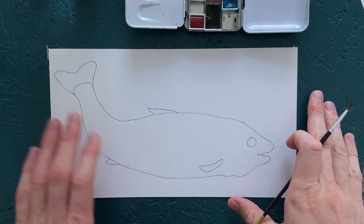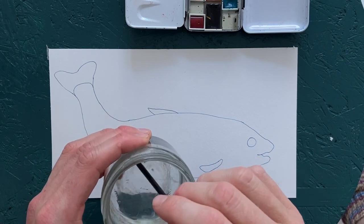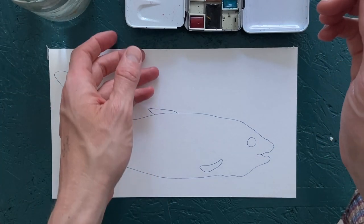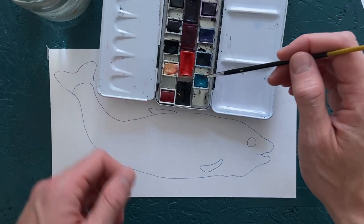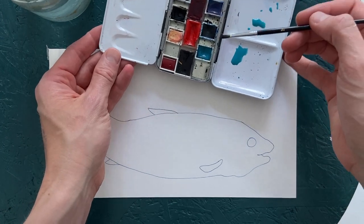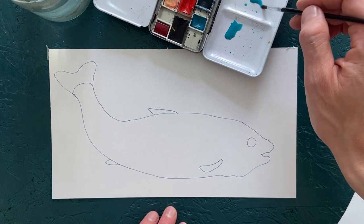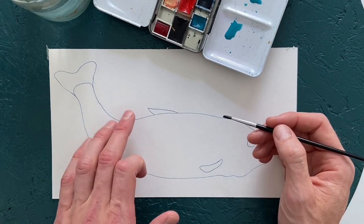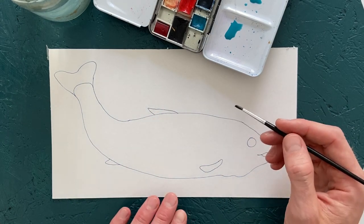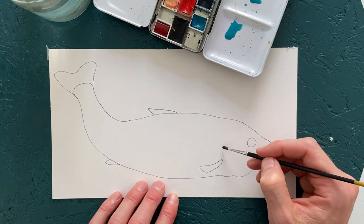So what I'm going to do is take some water and start by mixing up a blue wash here. The reason we want a light wash is because I have a feeling the colors won't lay on top of each other properly if I make the wash too dark — it will simply be too opaque.